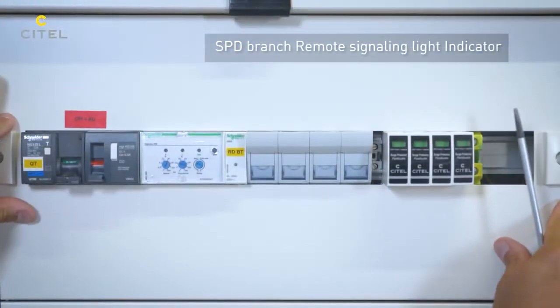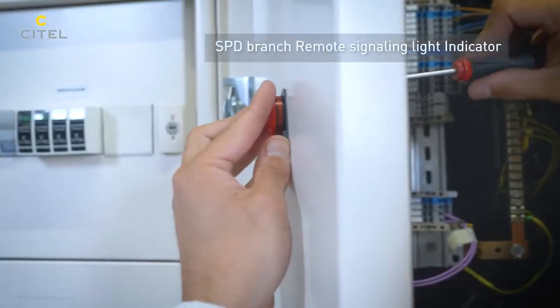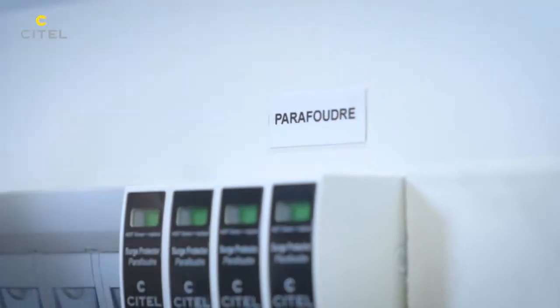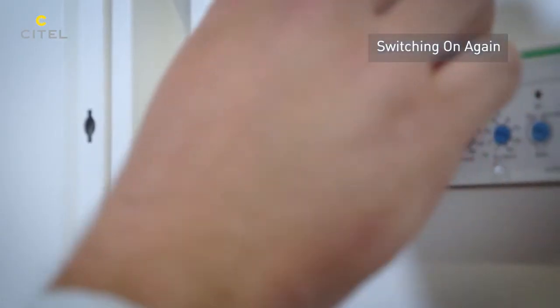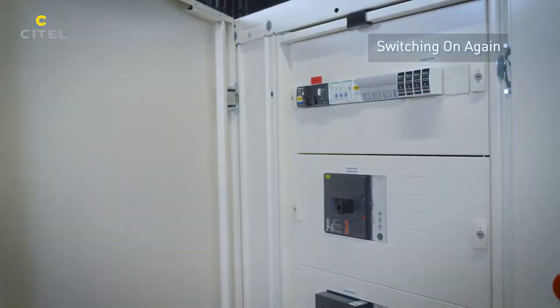We finish the installation by connecting the remote signaling circuit of the SPD branch to the light indicator on the front of the cabinet. The electrical installation is switched on again and is now effectively protected in accordance with the recommendations of the standard.